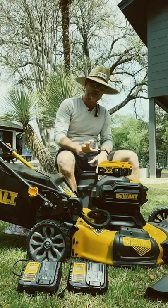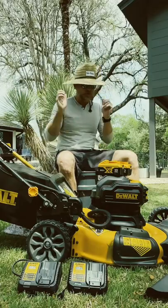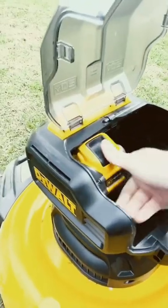This always starts right up. You never have to worry about it after a long season — you can just walk right up to it, slap the battery in, and you're off. You don't have to worry about carburetors or any of those things.